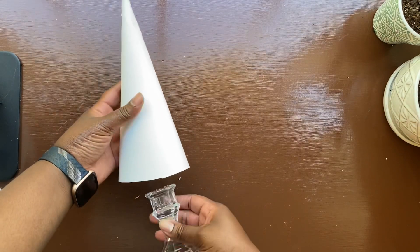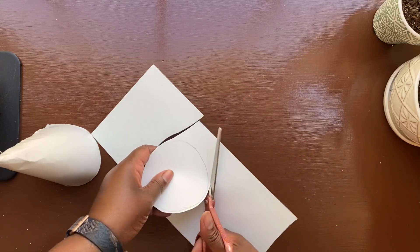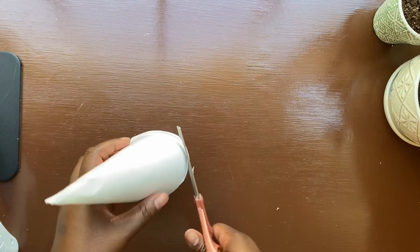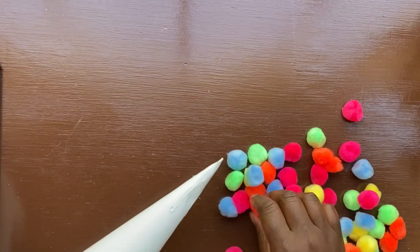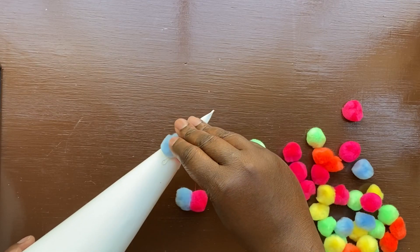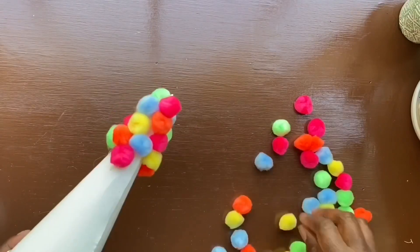Next, I put a small circle disc on the bottom of the tree using the same poster board so I'd have something to secure a stand to later. I glued it all the way around and trimmed it so it wouldn't be seen — it doesn't have to be perfect since it won't show. Then I grabbed some pom-poms and started having fun — gluing them all over the poster board cone. I got these pom-poms from Target, but I'd recommend checking Dollar Tree for better value. For a tree about 10 inches tall, I used two bags of pom-poms, but I'd grab three or four from Dollar Tree just to be safe.